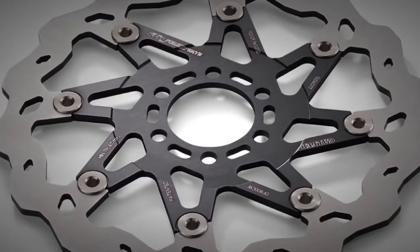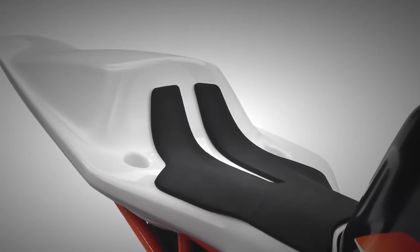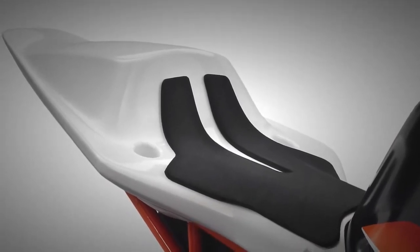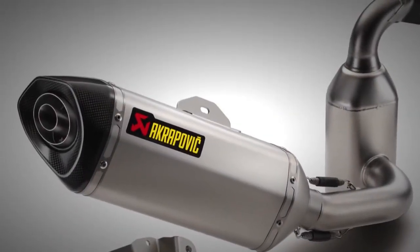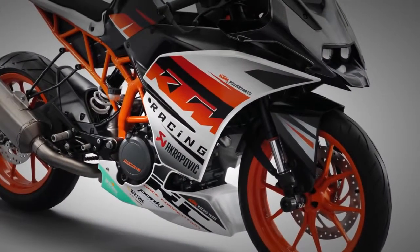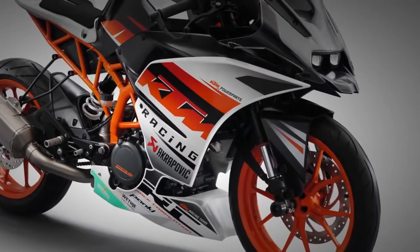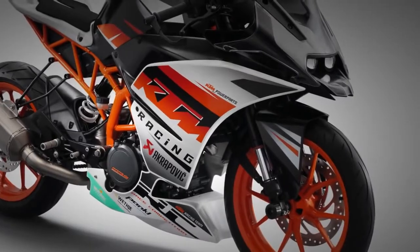The race Power Parts options shine through with, for example, a racing seat section, a Akrapovic slip-on exhaust, and adjustable rearsets — allowing you to turn the standard RC390 into the bike racing in the ADAC Junior Cup.